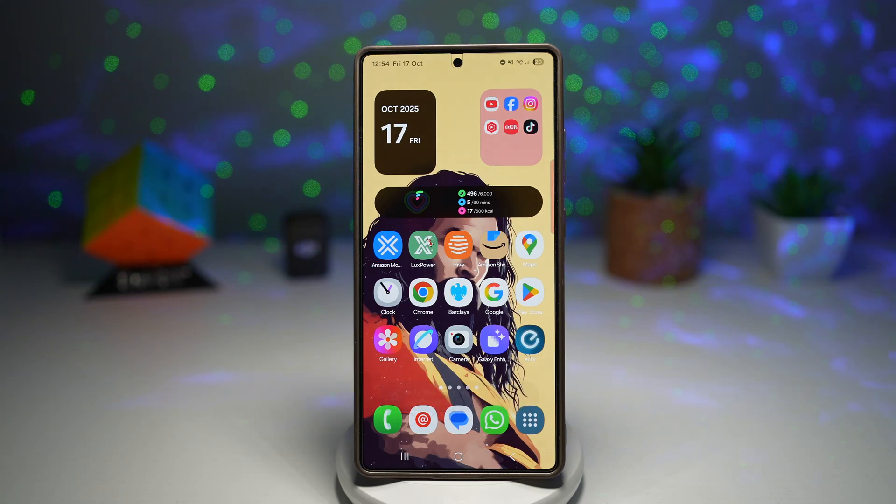Hi everyone, the Simple Dad here. In this video, I'll show you the new Gallery Assistant app on your Samsung Galaxy device. Samsung is stepping up its photo game with the all-new Gallery Assistant app.